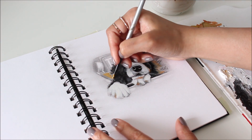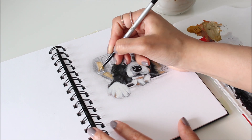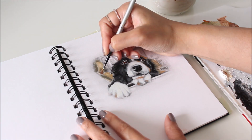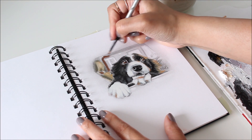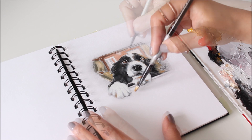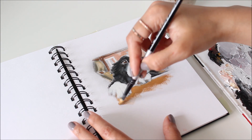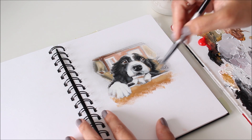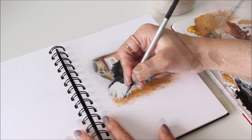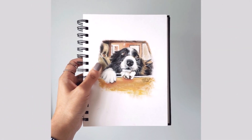Now it's time to add some soft strokes of color to the background and finish this portrait off with some more defining details to the face. And here's the completed portrait of this furry friend painted with a limited palette.